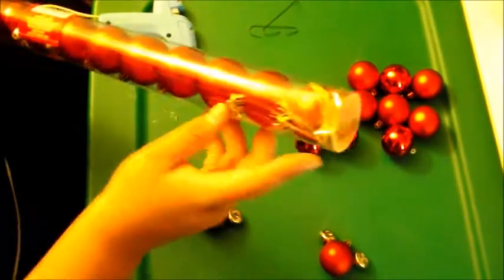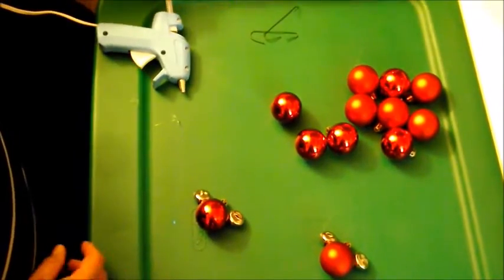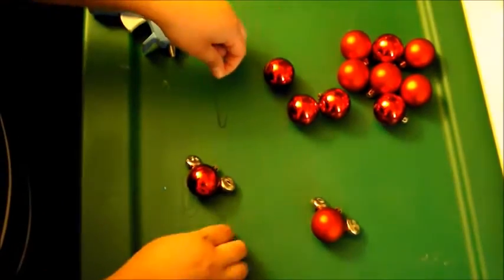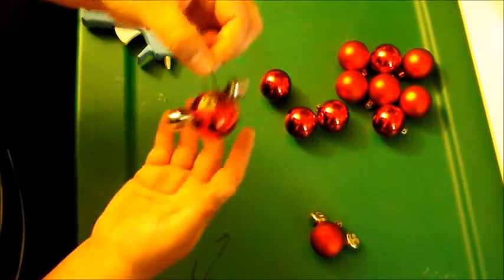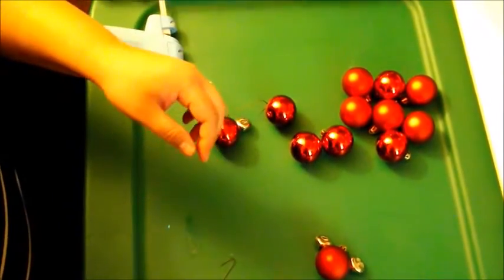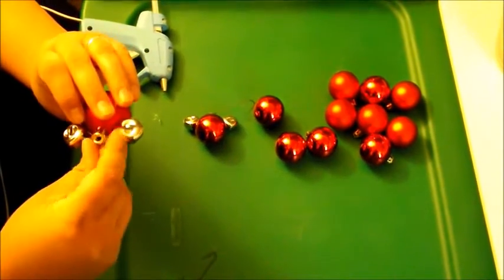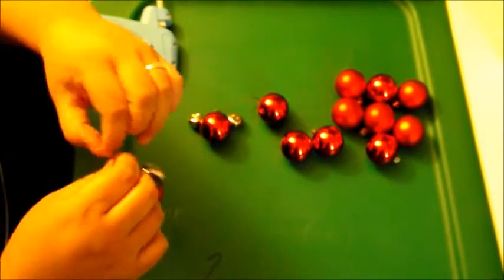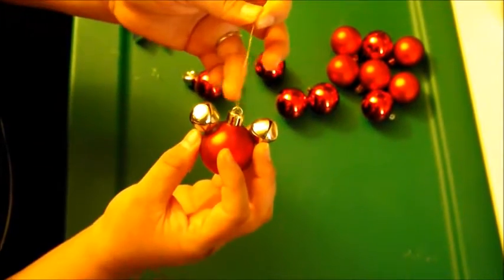The little string came inside the ornaments to hang them, but I wasn't feeling that. We had some extra hooks from our other ornaments so I used those on my new Mickey head ornaments and hung them on the tree — it turned out beautifully. It looks like the Mickey heads are just floating in the tree. We were doing silver and red for most of the tree, and the hooks make it easier to hang than the string anyway.